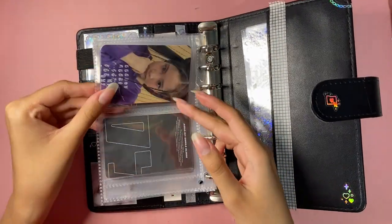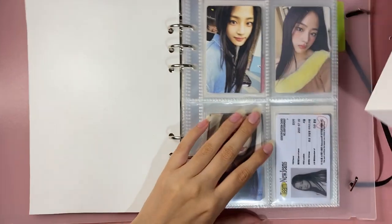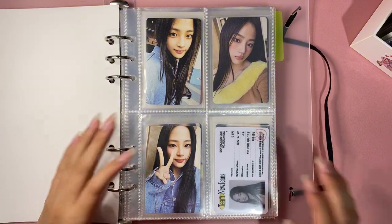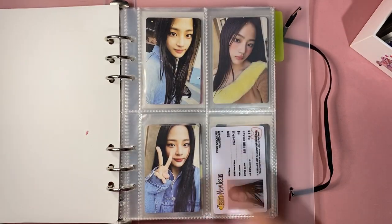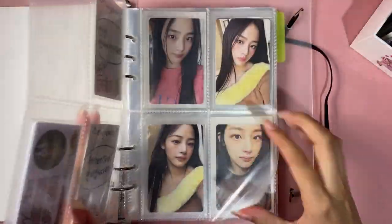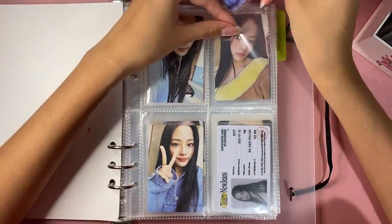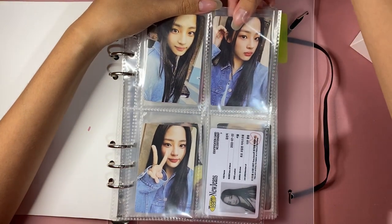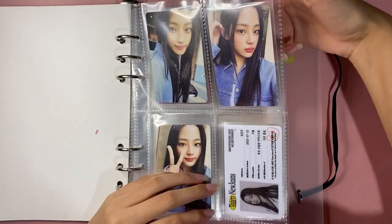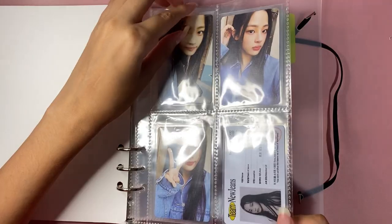It's been about a month since my last storing photo cards video, so I have a lot. Starting with Minji — I moved a lot of my NewJeans collection around so it looks nicer. I try to put cards together that are similar because a lot of these cards are very similar, and it was looking a little crazy in here.